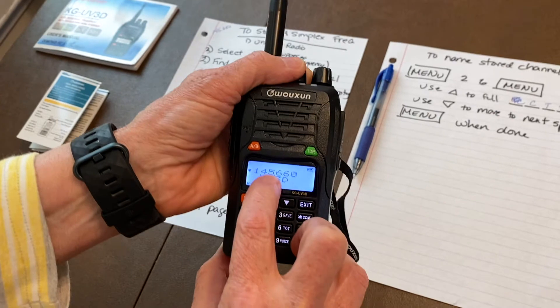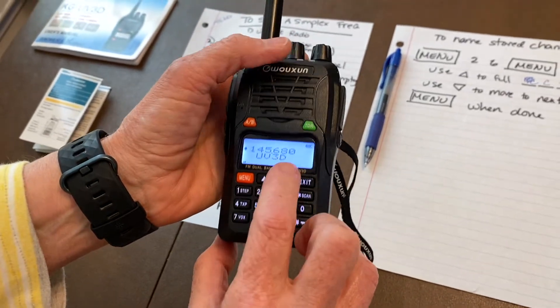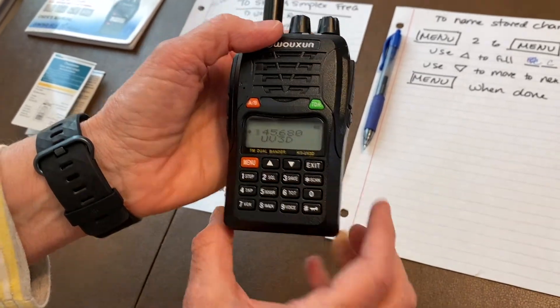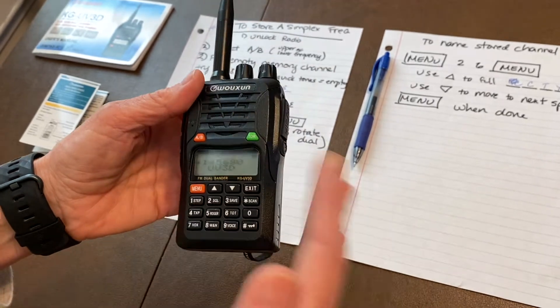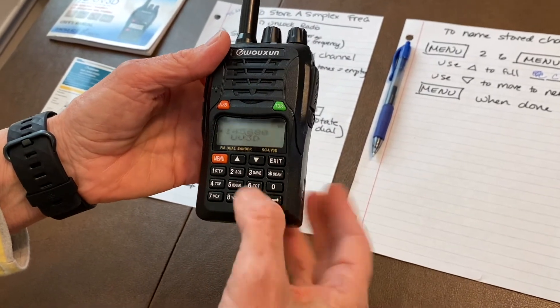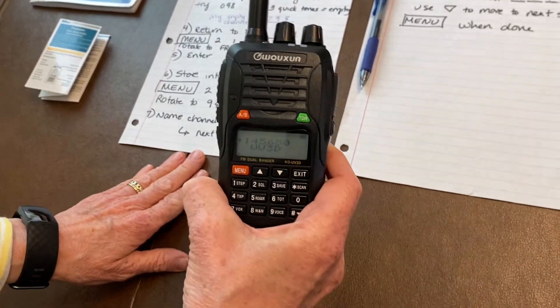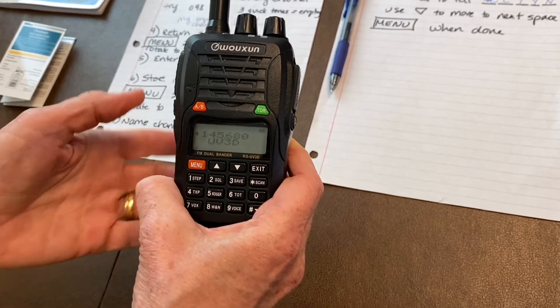I'm going to dial to 145.680, which is our desired central county net simplex channel. Now that we're on that frequency, I could lock it and use the radio like this, but you're going to want to store it — so let's go through the steps to store 145.680 into memory and name it so you can identify it in the future.